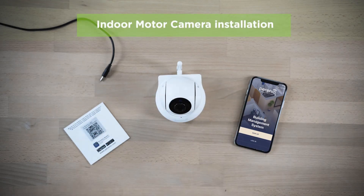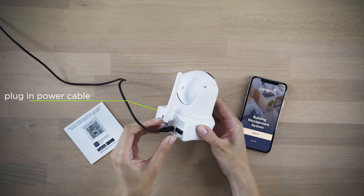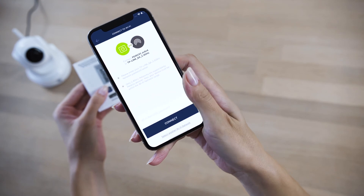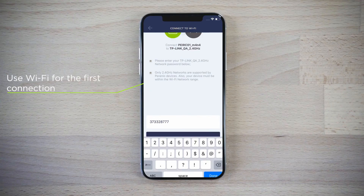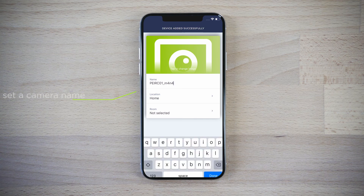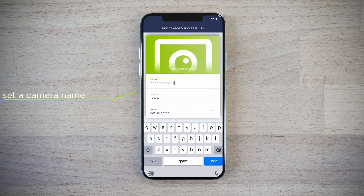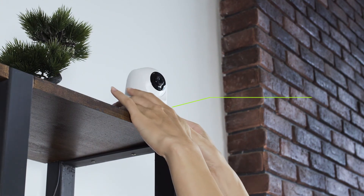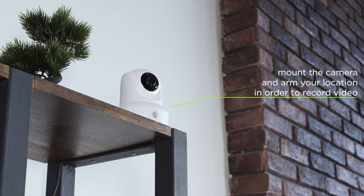Connect the indoor motor camera to the main socket using the power adapter. Wait for the device to boot and scan the QR code from the back page of the quick start guide. Connect it to your Wi-Fi network. Change the device name in the application. Mount the camera considering the best viewing angle.